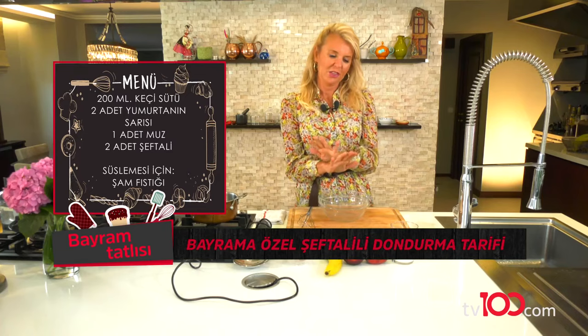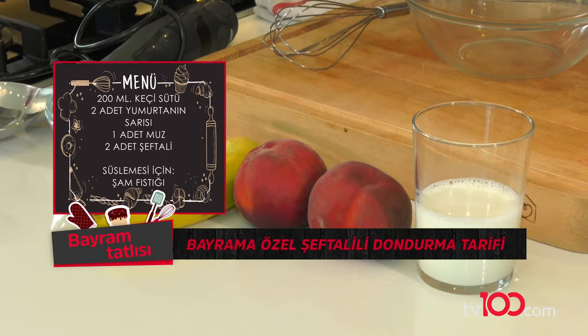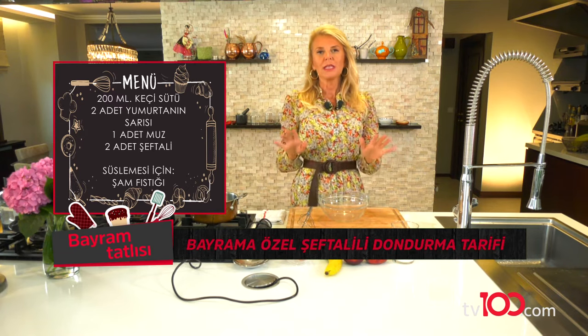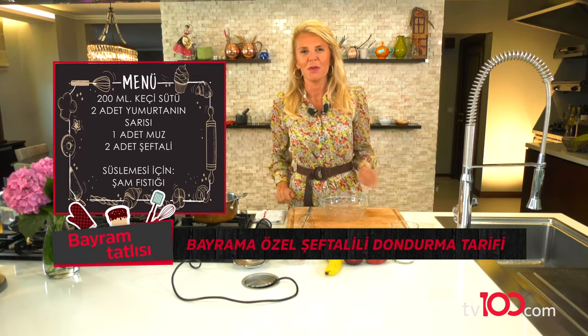Önümde dondurma için kullanacağım malzemeler var. İki tane yumurta var, sadece sarısını kullanacağım. Muzum, şeftalim ve keçi sütüm var. Onları dondurma makinesi olmadan evde dondurucumuzda nasıl hazırlayacağız? Gelin hep beraber görelim.